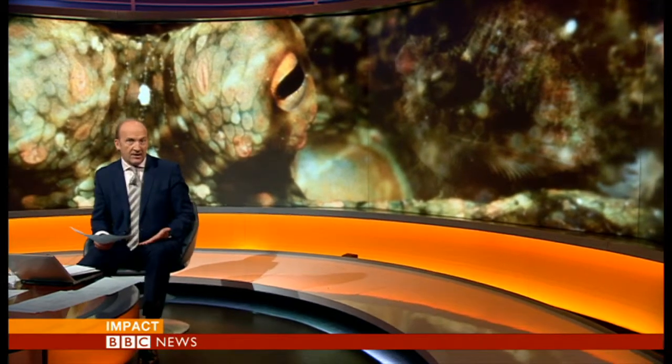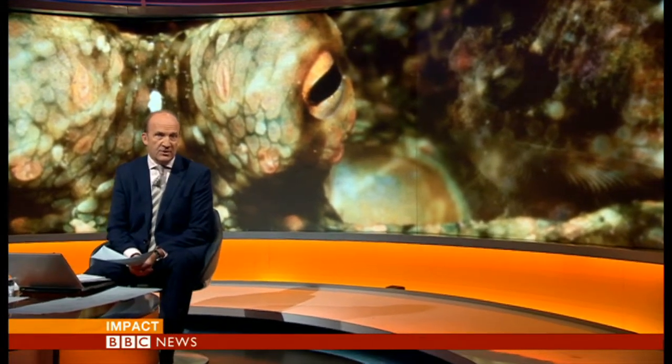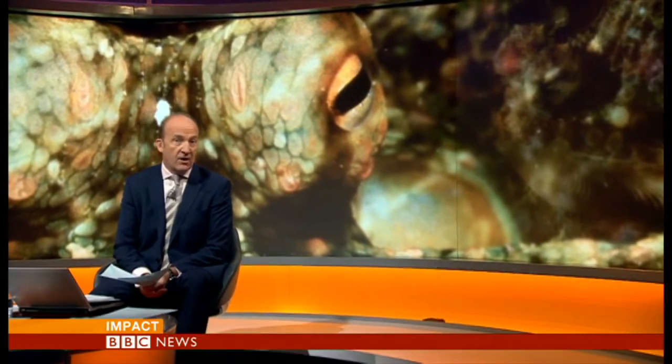Octopus, cuttlefish and squid all have the capability of changing their skin colour to match their surroundings. Now scientists in America have actually produced a material that mimics the camouflage abilities of an octopus. The finding has some pretty big implications in both the military and commercial world.